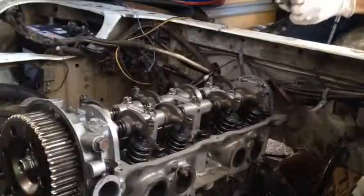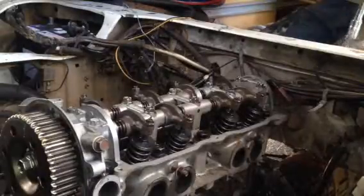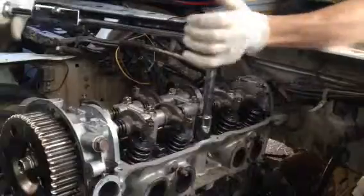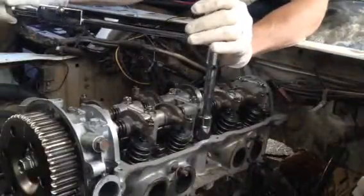My top torque setting for the FE motor is 86. So I've now got it set to 86 and now I'll go around once more. You've got to make sure you do this really smoothly when you're pulling the wrench.